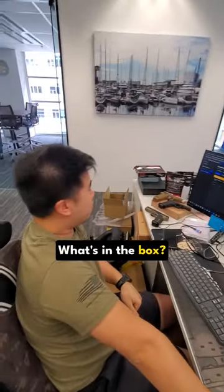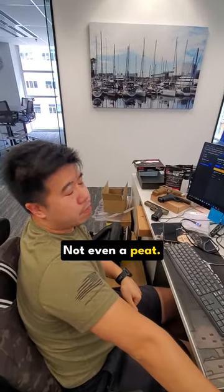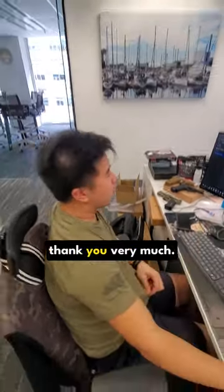What's in the box? That's classified. Not even a hint? No. Okay, well, thank you very much.